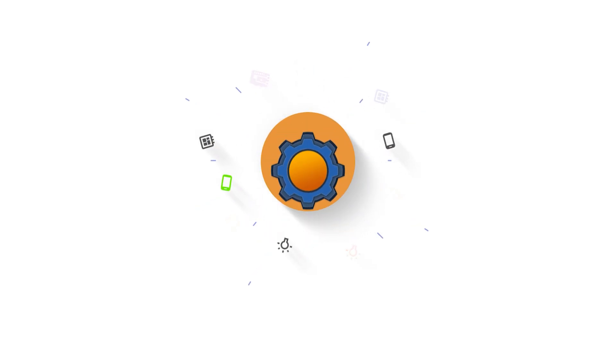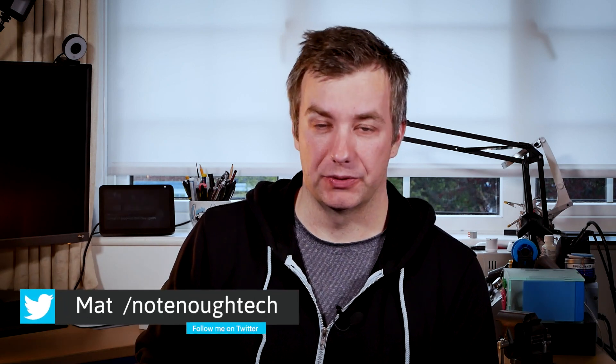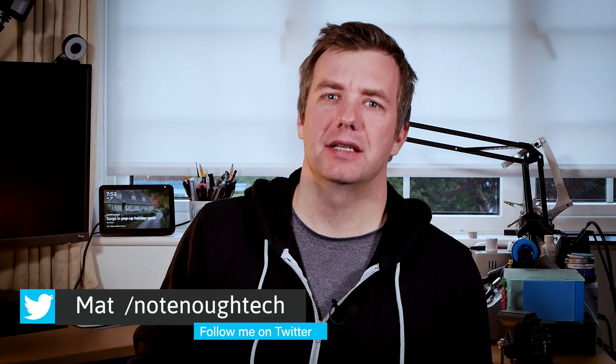I've promised you more Aqara devices! In my previous video I've talked about Aqara G2H which was a camera and a ZigBee hub, and I've already covered a couple of sensors from the same ecosystem, but today I wanted to talk about two new devices which I currently have in hands.